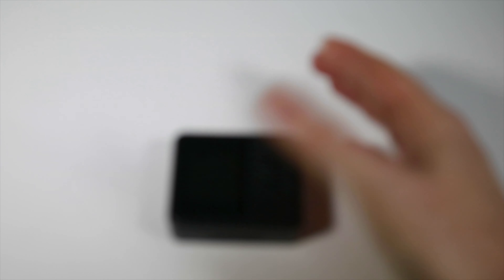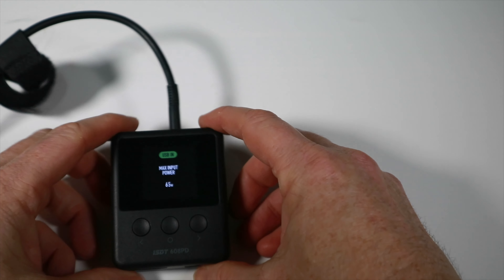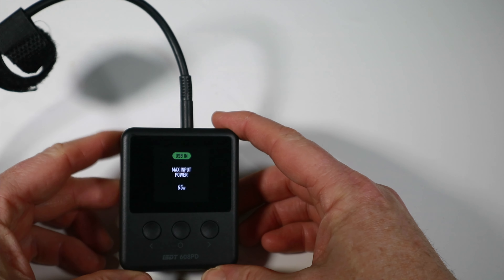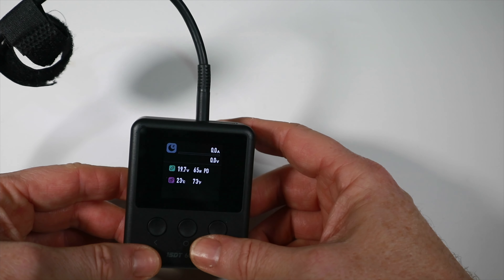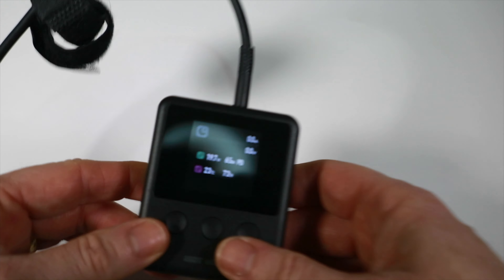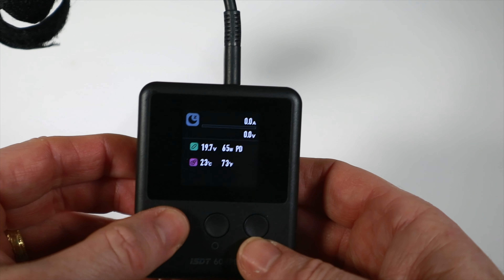Here's our little unit. Let me find my PD adapter and plug things in - this is a 65W USB adapter from an old laptop. It tells us our max input power is 65W, which is absolutely correct.